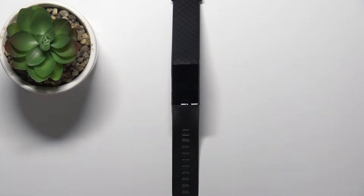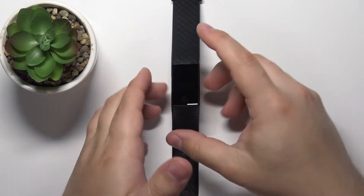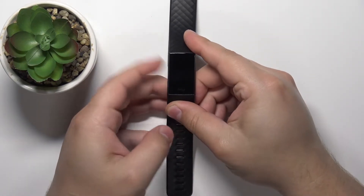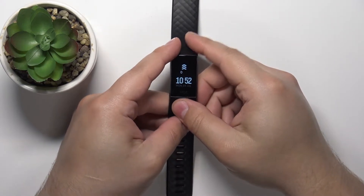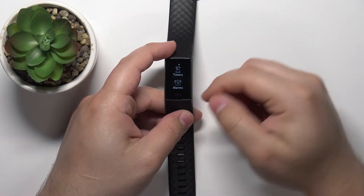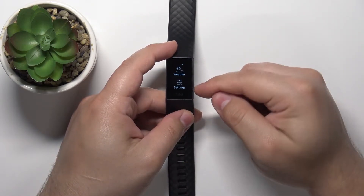First we need to wake up the screen on our smartband, and you can do it by pressing the touch-sensitive button right here on the side of the device. Once you wake up the screen, swipe left to scroll through the menu, find the settings icon, and tap on it.